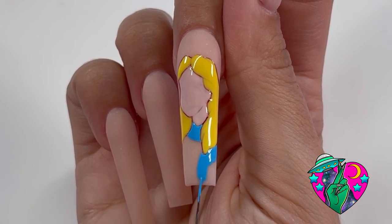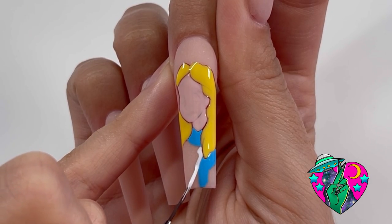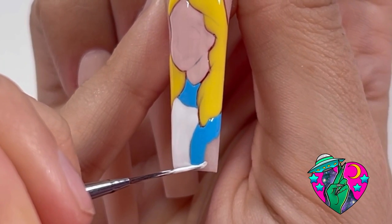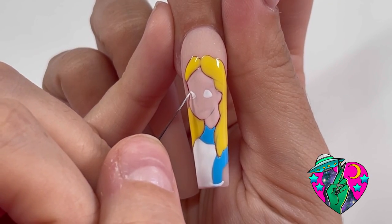Then I'm going to go in with my white gel polish. The brush I'm using is the Helicute Liner Brush — it is my holy grail. We're going to fill in down here on the body, and then we're just going to hold our breath and try to do these eyes. This was so hard to record, but I did it.